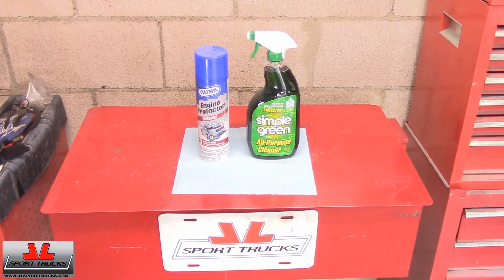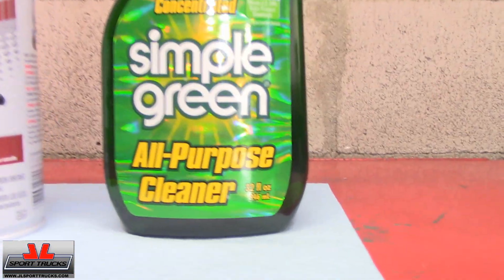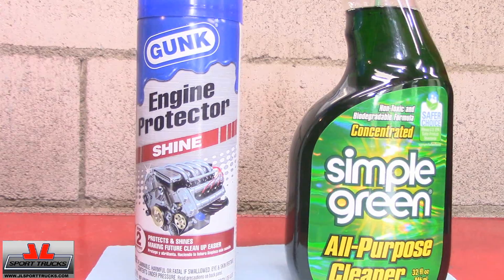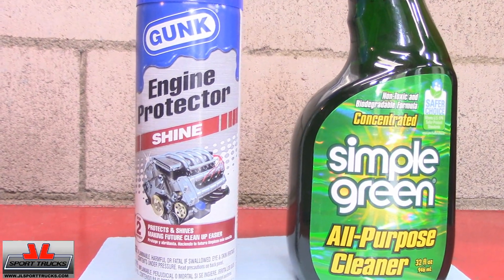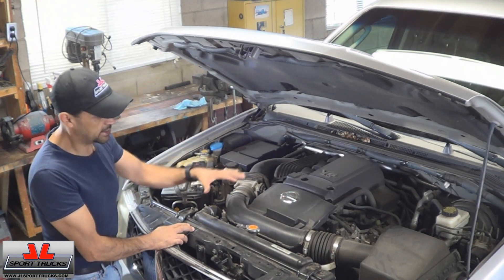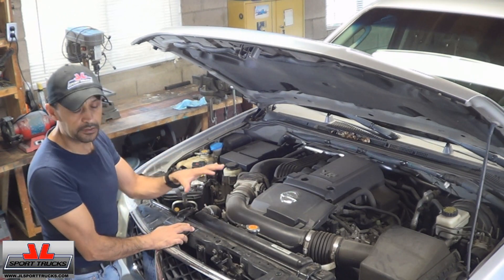Here are the items I'm going to use up close: Simple Green to clean it up, and the Engine Protector Shine to make it look brand new. Here's the engine up close, and as you can tell it's dusty, but because nothing is leaking, there's no buildup. I just want to make it look nice and new.